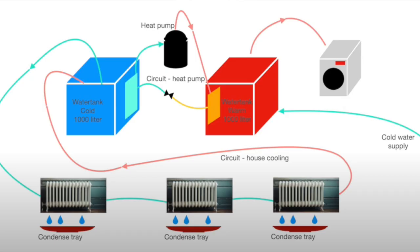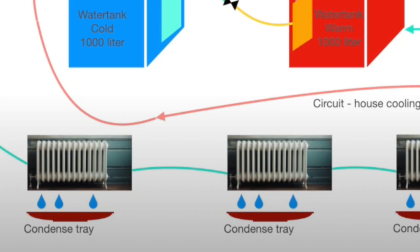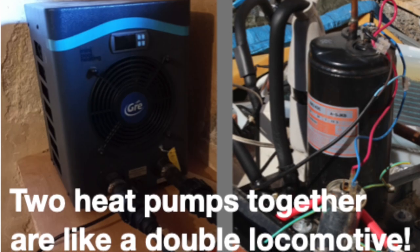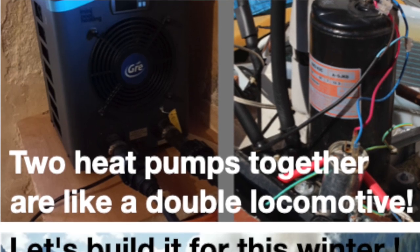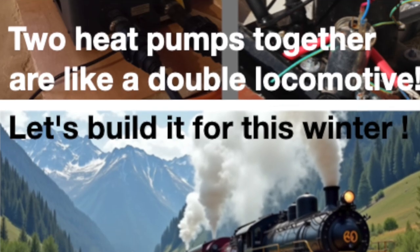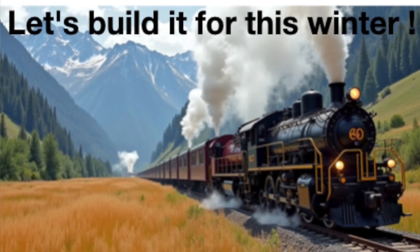For the first time I feel confident that the Double Thermal Energy Storage, or TES, is reliably coupled with the central heating network — even a new function, not only heating but also cooling. Today we are showing what two affordable heat pumps can do when they work together. This is not only for the rich. DIY is the key to sustainable comfort.